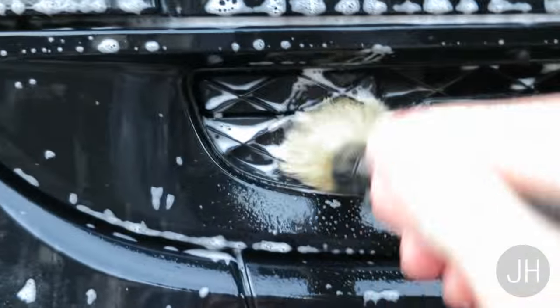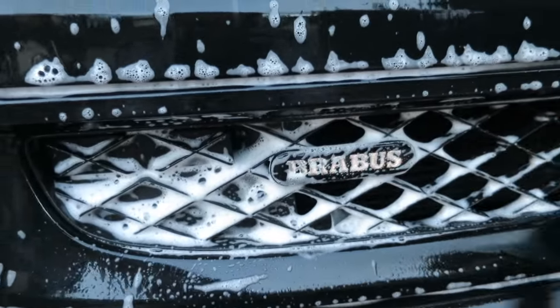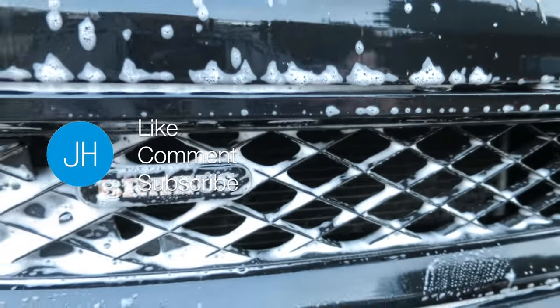I wouldn't use this on my badge, but as you can see it's working lovely, getting it all nice and clean. Thanks for watching.